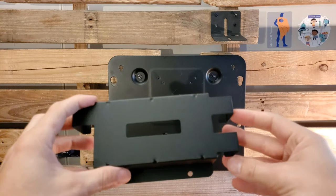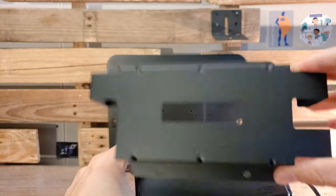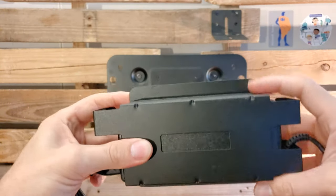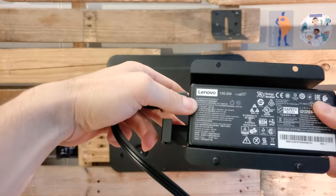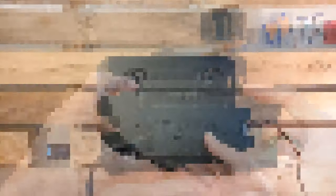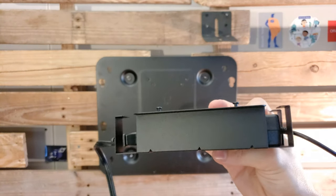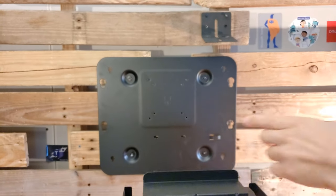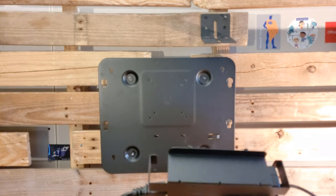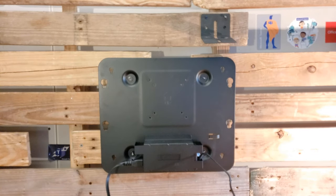Our next step is to take the power supply holder and insert the power supply itself. Make sure the side with the two pieces is on the right-hand side and slide the power supply right in. The power supply holder has two notches at the top — we slide them into the bigger holes on the back panel and then slide it over to the left so it's in place and not falling down.